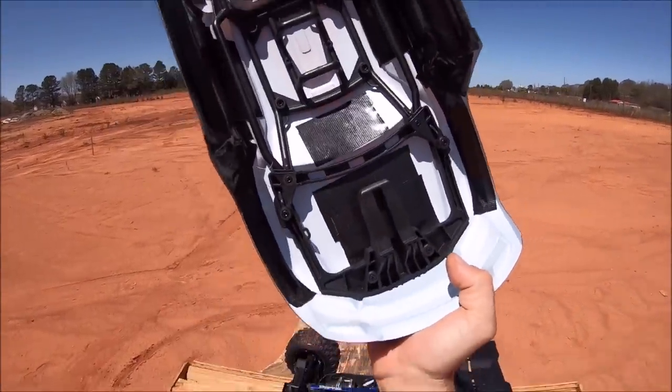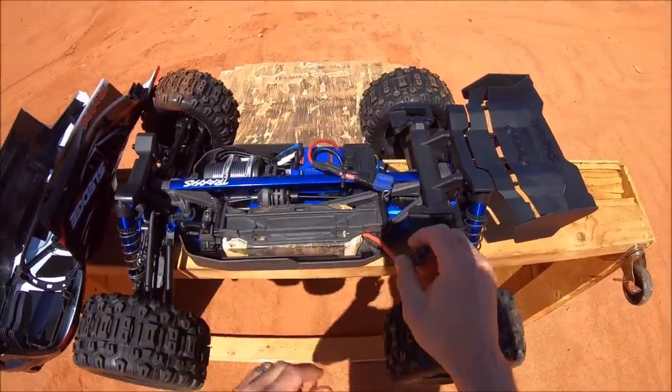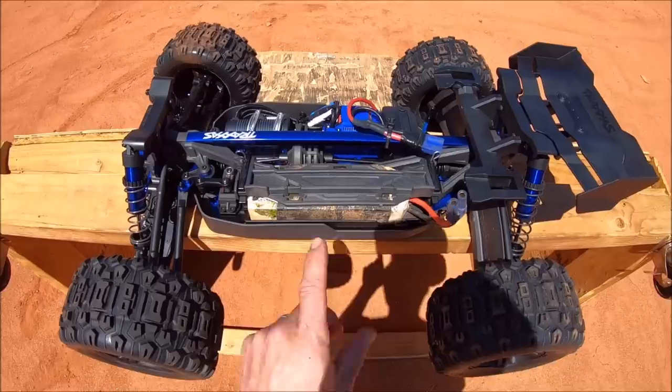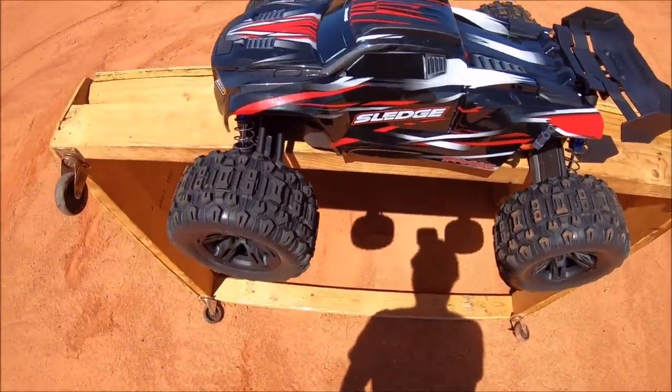It really makes for a nice rigid body, so hopefully this sucker is going to last quite a while. I really dig this battery situation right here — kind of like the X-Maxx for a quick battery change. Got these pin holes so you can lock it in really nice. You can change the battery in a matter of seconds on this truck, which is really sweet. Pop the body on and you're ready to send it — it's a pretty cool design.